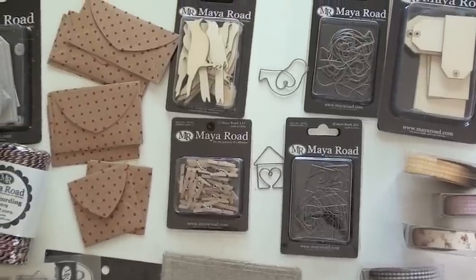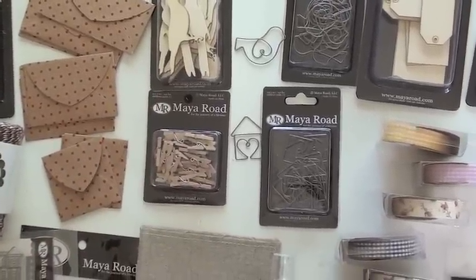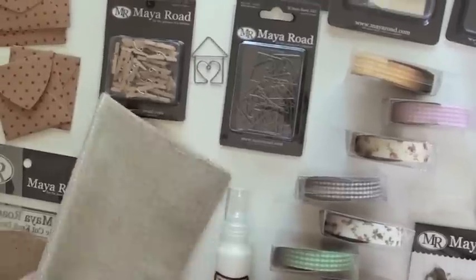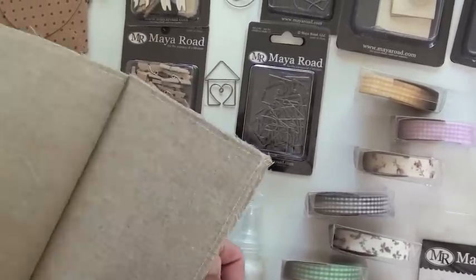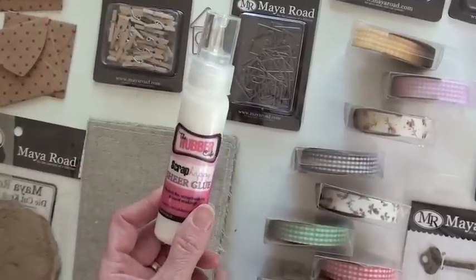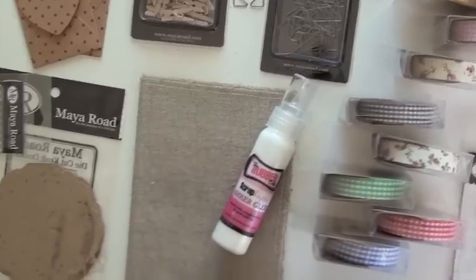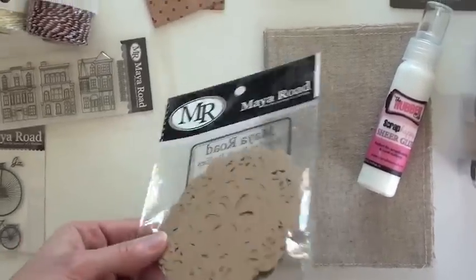Continuing with birds, we've got the big wooden birds — aren't these cute? Look at those, they're adorable! Really cute, those are going to look good. These little envelopes are wonderful — it opens up, look how ready it is. If you want to glue onto that, I highly recommend Scrap Happy Glue; it's extremely sticky and works great when you want to put ribbons on — just apply glue and it will stay.